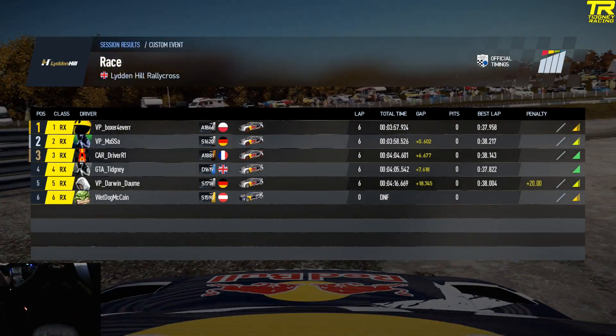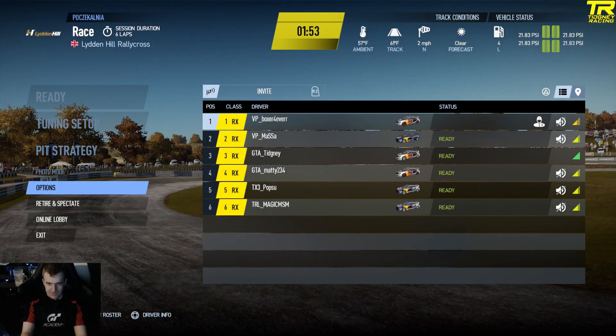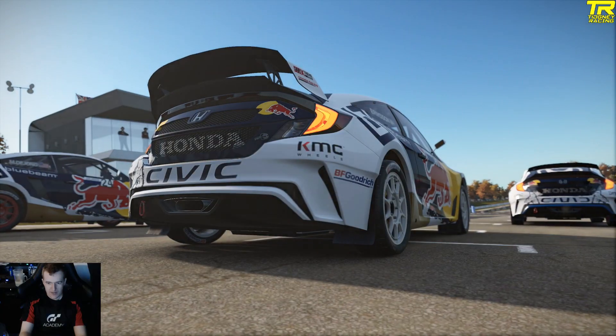You can see I got 37.8 there, so I was the fastest guy on track. I was furious after that. We go to the final — look at that final. We've got Matty in there. We're racing the VP guys as well. This is a cracking final — you're going to love this race.